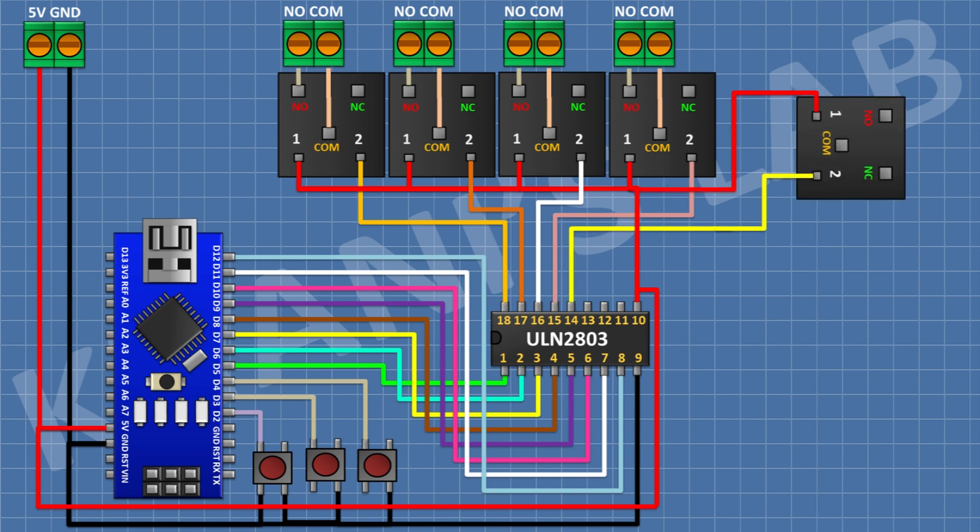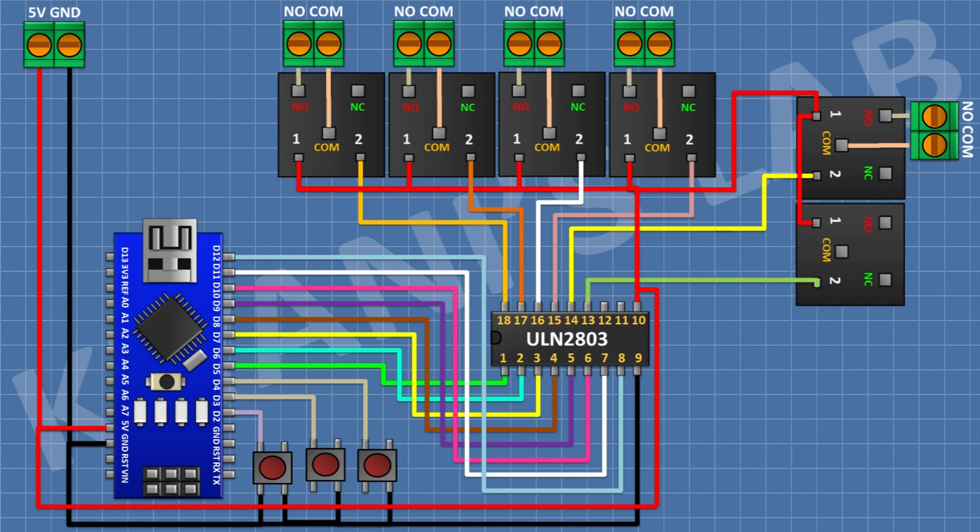After that, connect a 5V relay and connect its one coil pin to pin number 14 of the IC. Connect a two-pin terminal block with its one side pin to the normally open terminal and its other side pin to the common terminal of the relay. After that, connect a 5V relay with its coil pin to pin number 13 of the IC, and connect a two-pin terminal block to its normally open and common terminals.